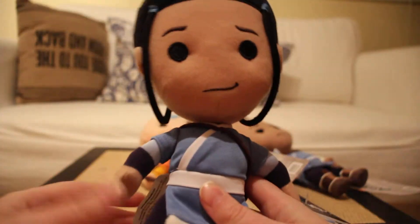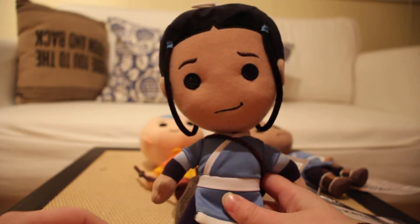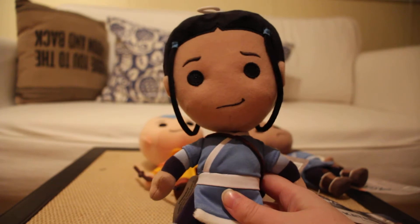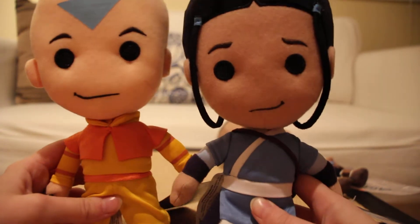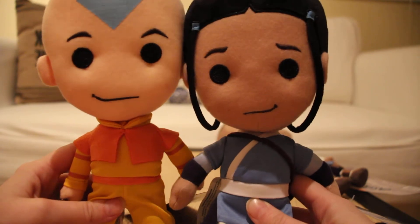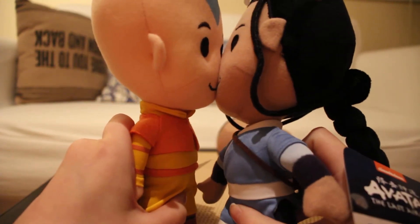So we'll move on to Katara. Katara's also really nice, very cute. I'm gonna list the detail on the face, which is nice. I like these little smirks that she and Aang both have. His kind of goes to his right cheek and hers goes to her left cheek. It's cute. Katang! Make him kiss.